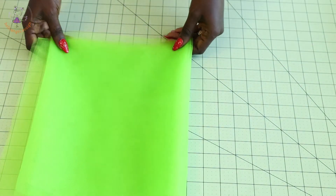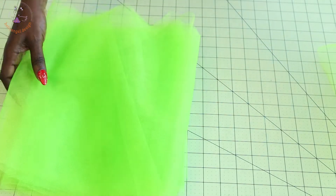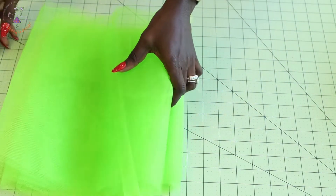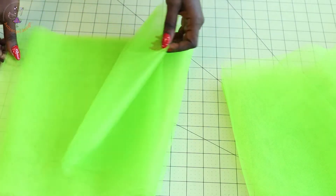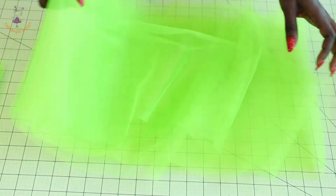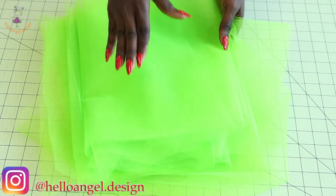The next thing is to work on the tulle fabric. I have six pieces of tulle fabric — two pieces, another two pieces, and two single pieces separately. I will join two pieces together and stitch a gather stitch thread at the top edge, then set aside. I'll repeat this with the second pair of two pieces. Then I'll stitch a gather stitch thread on each of the remaining single pieces. This is how I stitch the gather stitch thread on all my tulle fabric.